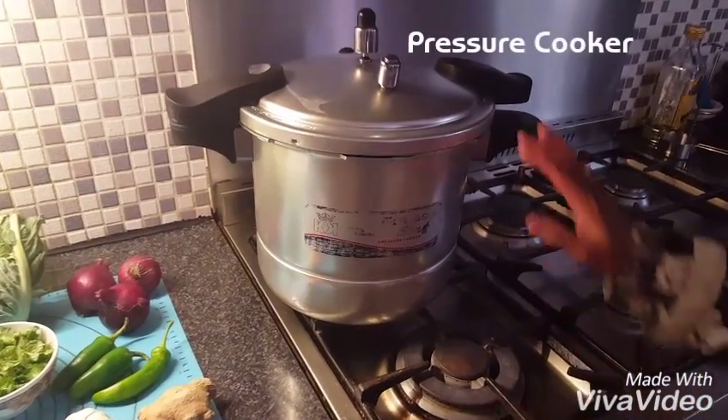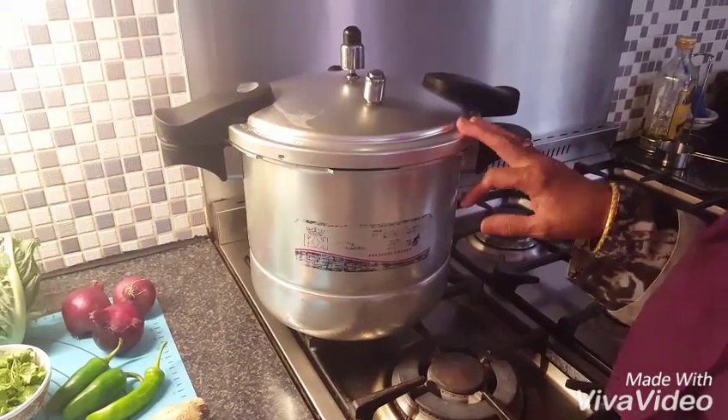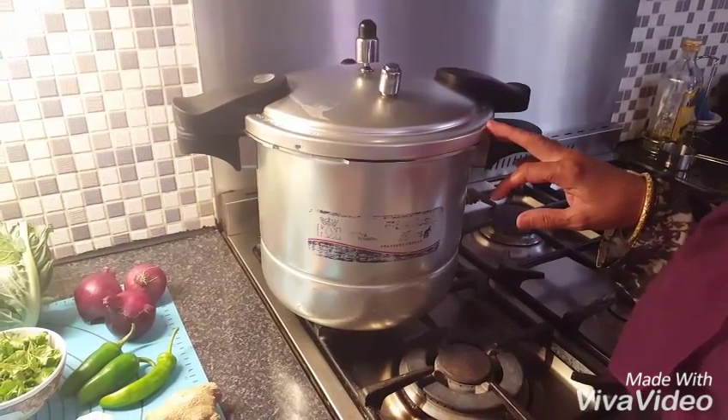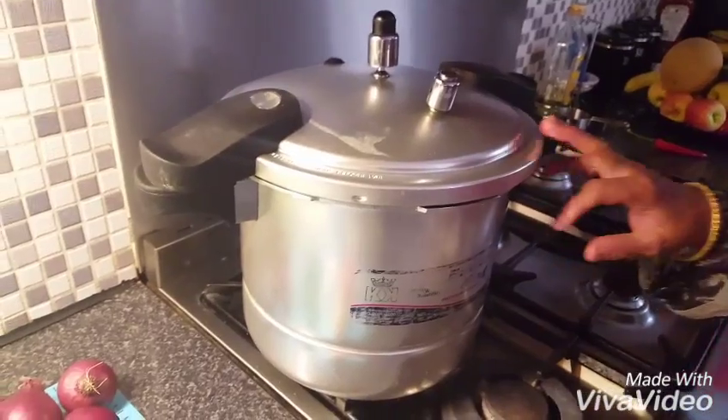I do need this pressure cooker. I've got a pressure cooker to make a handi. It's very easy to make and it takes less time. If you don't have a pressure cooker you can still make a handi.